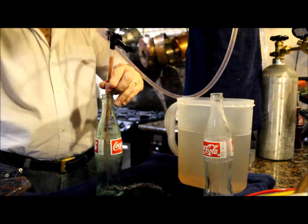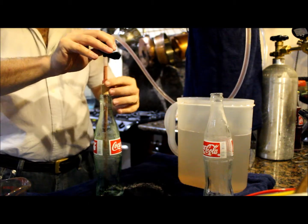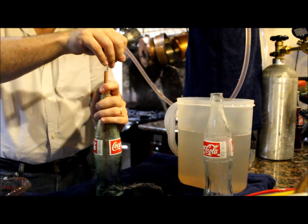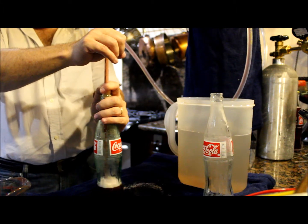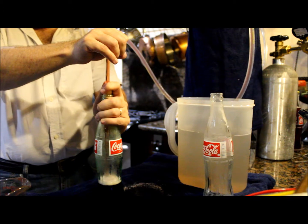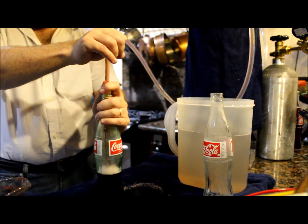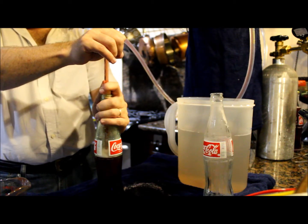So again, I stick the wand all the way to the bottom, open it up, push the cork in to set the pressure, open the valve — within a couple of seconds it pressure equalizes — then I very slowly, with my thumb on the cork, easily open up the cork just ever so slightly to let some pressure out.